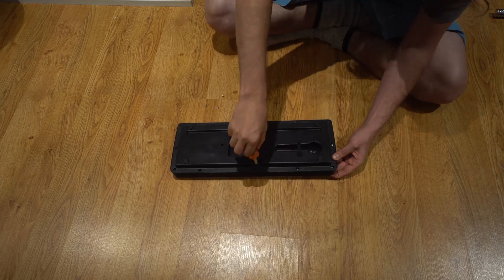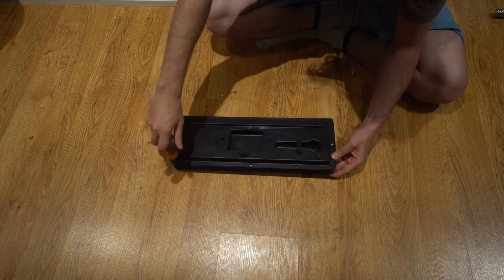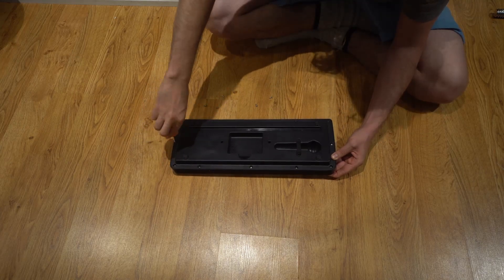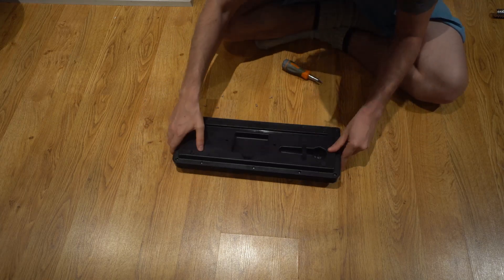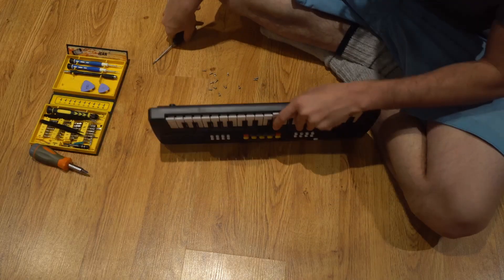This was pretty easy. As you can see, in the back it actually comes with a little microphone and another device, but I bought this used without it at a Value Village.